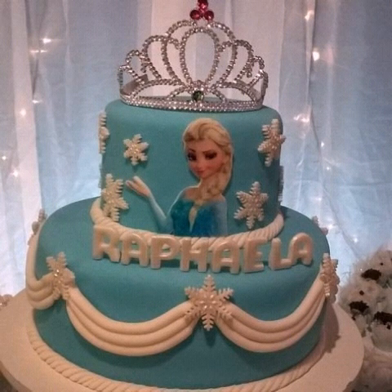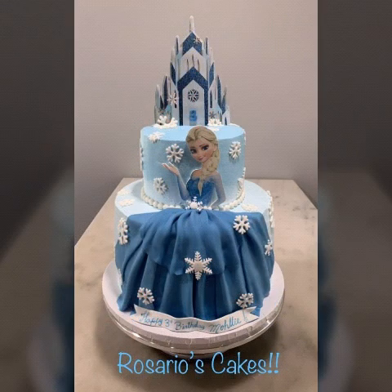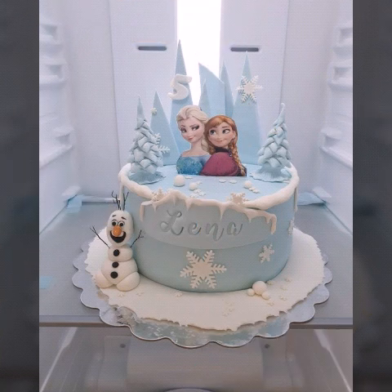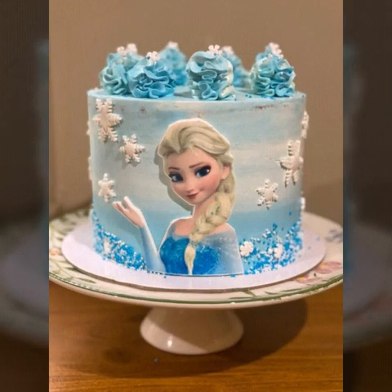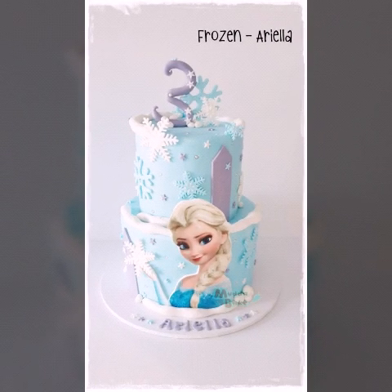Very beautiful, very stunning design ideas. I hope you enjoy my all the collection. Very beautiful, very stunning collection of Frozen birthday cake design ideas. Friend, don't forget to press the bell icon.